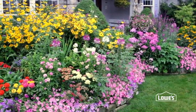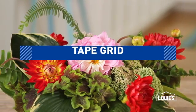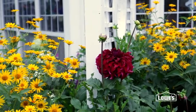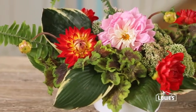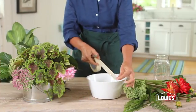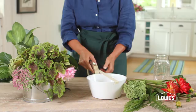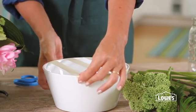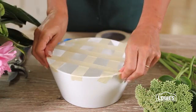Grow a garden that looks great outdoors and in. Growing gorgeous flowers is only half the fun — create beautiful arrangements with this fast tip. Look like a pro with one simple tool: tape. Arrangements need some internal structure, and masking tape is an easy and inexpensive solution.